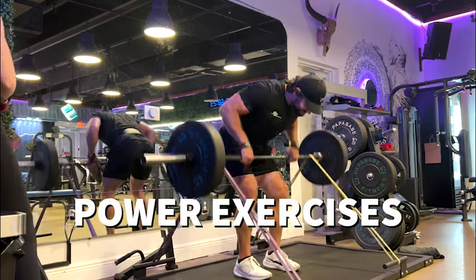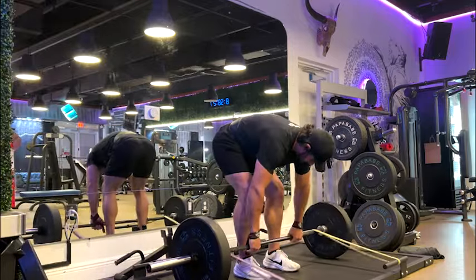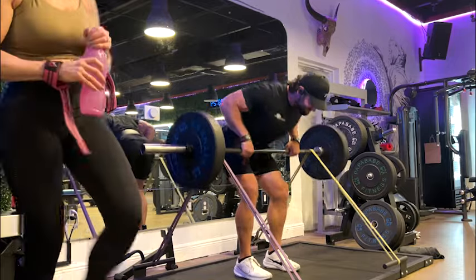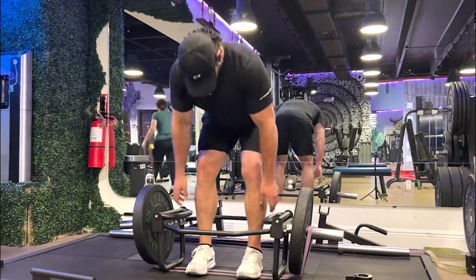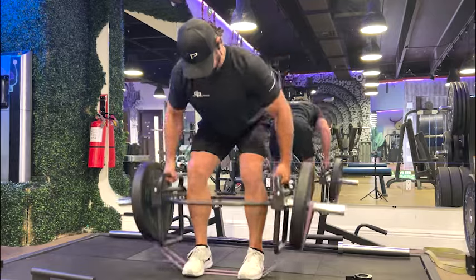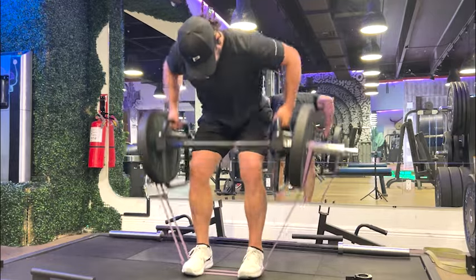These first two are variations of one another — a banded barbell row and a banded trap bar row. For the banded barbell row, the bands I had at the gym were too thick and I couldn't quite get the bar all the way to my chest, so I definitely recommend the quarter-inch ones. You're going to have to significantly reduce the weight — I would go down to about 40 to 50 percent of what you normally could do for a bent over row.